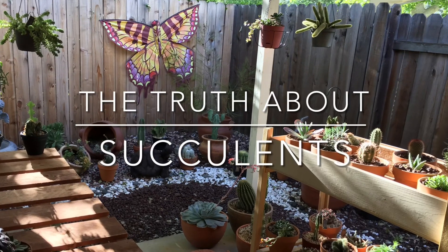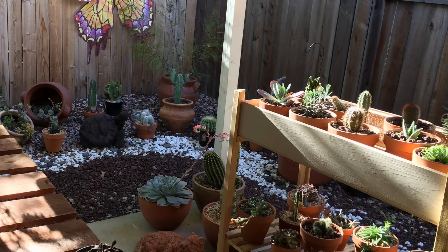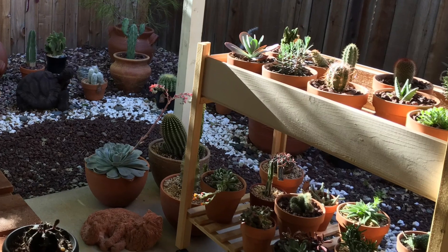Hi everyone, welcome back to my garden. If you're new here, my name is Dora and I love succulents and cacti, and I wanted to go ahead and record this video.